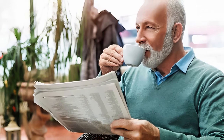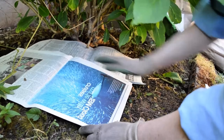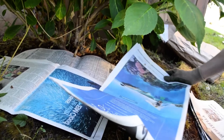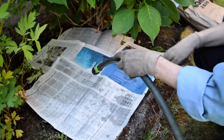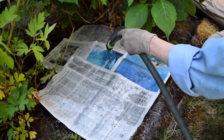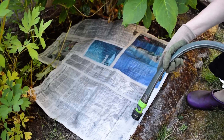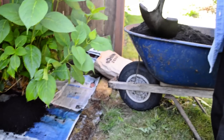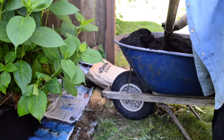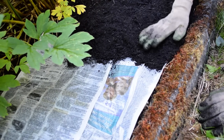Use newspapers as mulch to suppress weeds. Newspapers make an effective and eco-friendly mulch for weed suppression. First, lay down several layers of newspaper over your garden bed, overlapping them to cover all areas where weeds might grow. Wet the newspapers to keep them in place, then add a layer of compost or mulch on top for aesthetics and additional nutrients. The newspaper blocks sunlight, preventing weeds from germinating. Over time, it decomposes, enriching the soil with organic matter while keeping your garden weed-free.